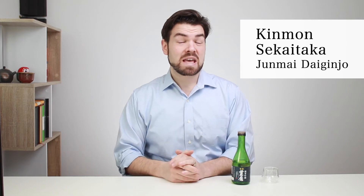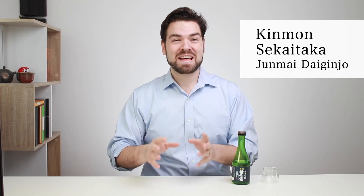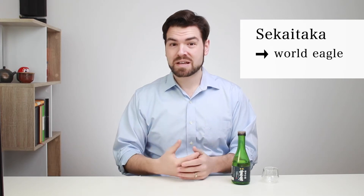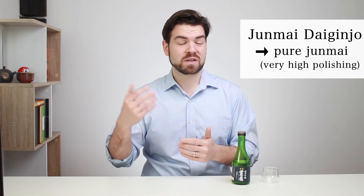It's the Kimmon Sekai Taka Junmai Daiginjo. That's a mouthful, but let's break this down. Kimmon means golden letter, so it just means that it's award-winning. Sekai Taka is the brand — it literally means world eagle — and Junmai Daiginjo means it's a pure junmai daiginjo with very high polishing.